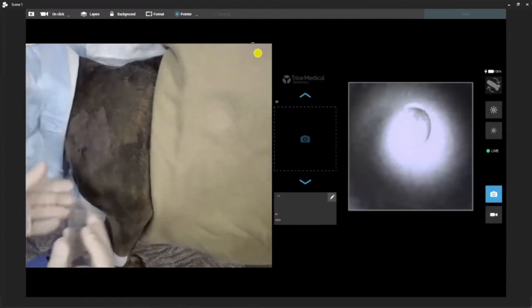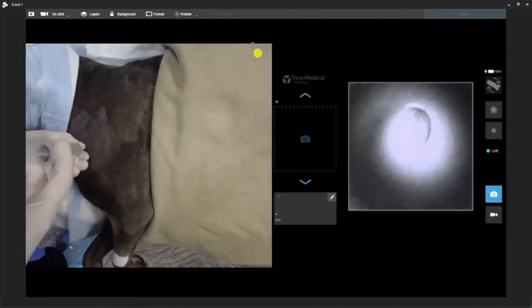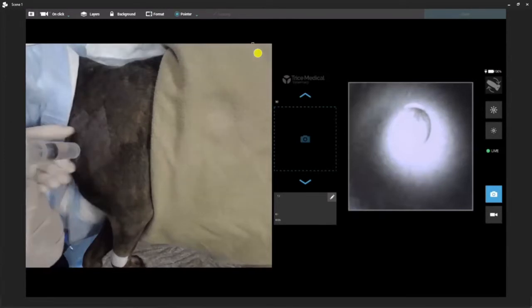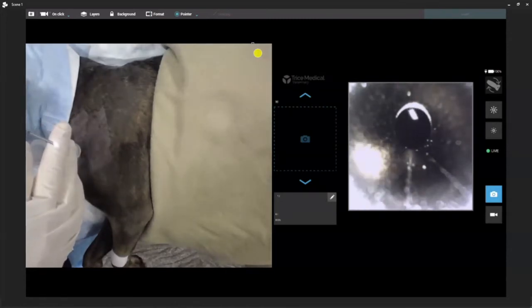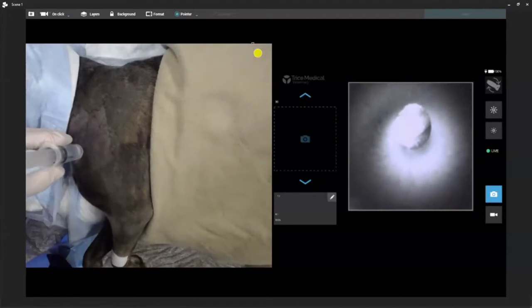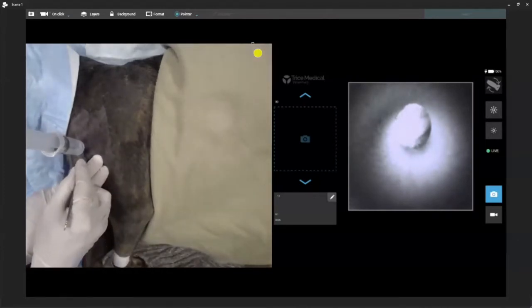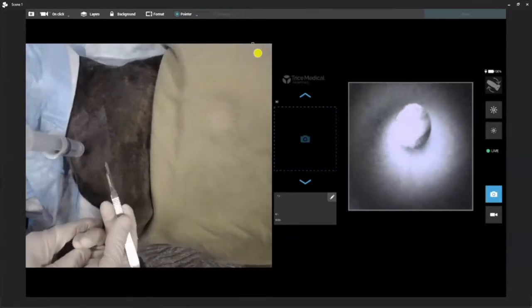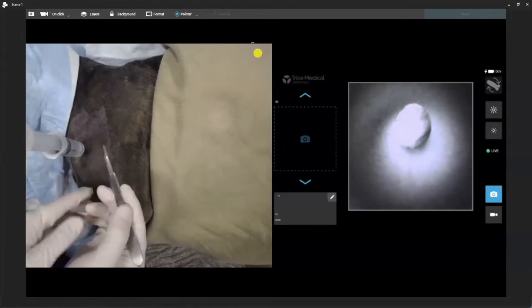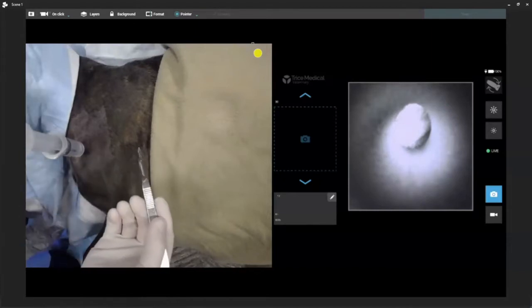I'm going to take a 20cc syringe. For a shoulder, I'll add about 5 to 10mL, just to distend the joint slightly. Even though there is a very sharp tip to the end of the needle scope, I try to preserve that. So I'm just going to take a 15 blade and make a little stab right through the skin alongside my needle. A lot of scope labs or training courses take the blade all the way down into the joint — I tend not to do that because I want to maintain my joint distension.